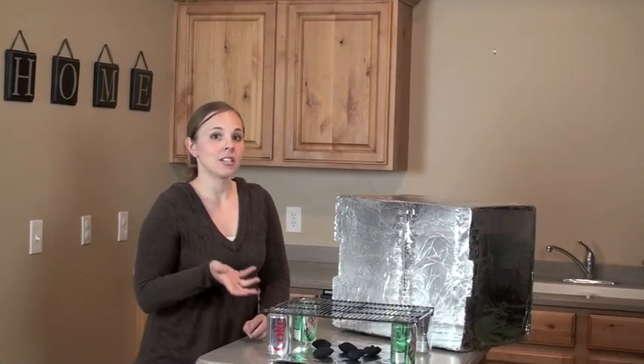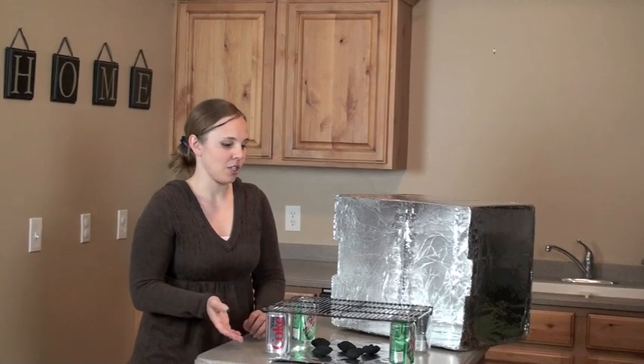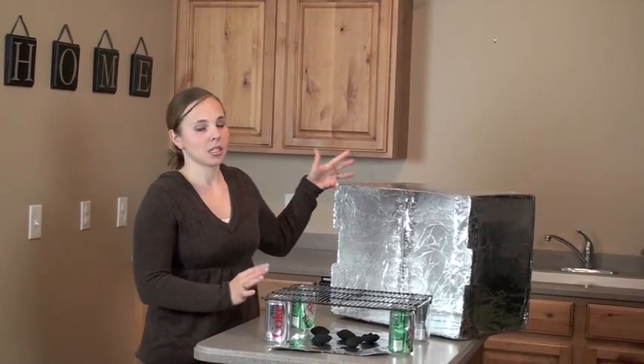Hey, this is Jodi from FoodStorageMakeEasy.net. This video is one of our segments on powerless cooking options and we're going to be covering cardboard box ovens.